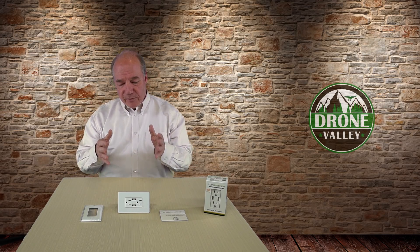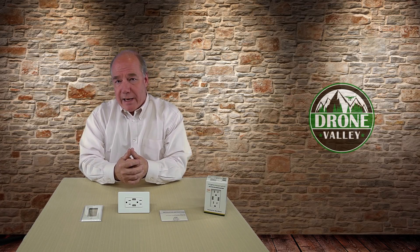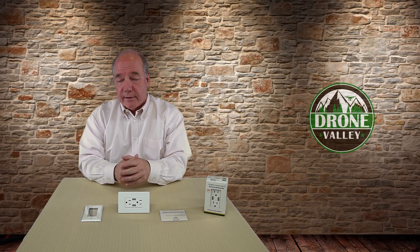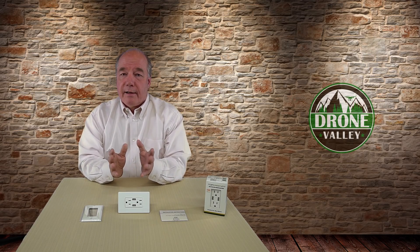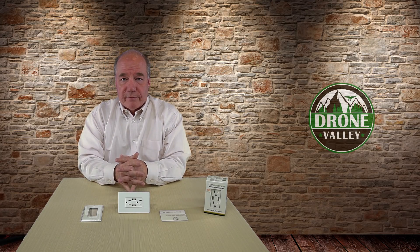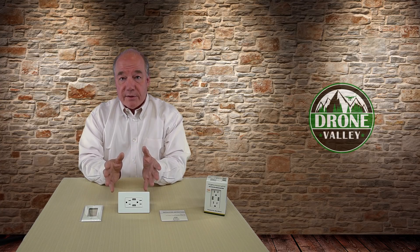Topgreener is the company — I'll probably do a review of a couple of their other products because I use a bunch of them in the house. If I find something that makes my life simpler, saves me money, and reduces hassle, I love talking about it on the channel. This is certainly a product that most people can appreciate — eliminating loose chargers and having a clean, safe way to charge your portable devices is a really good thing.